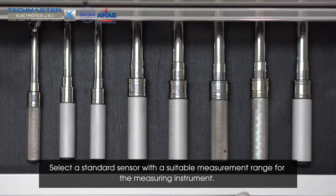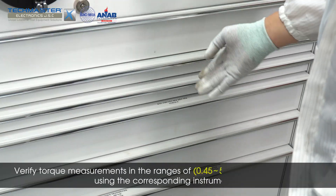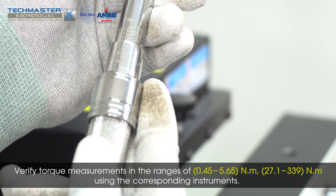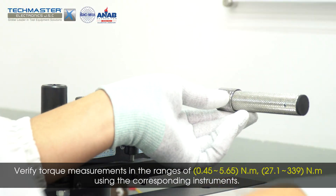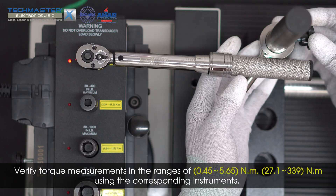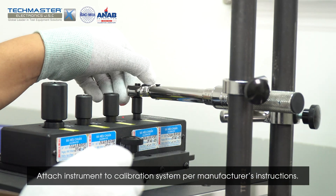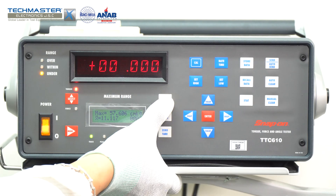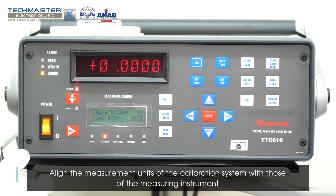Select a standard sensor with a suitable range for the measuring instrument. Verify torque measurements in the ranges of 0.45 to 5.65 Nm and 27.1 to 339 Nm using the corresponding sensors. Attach the instrument to the calibration system per the manufacturer's instructions, and align the measurement units of the calibration system with those of the measuring instrument.